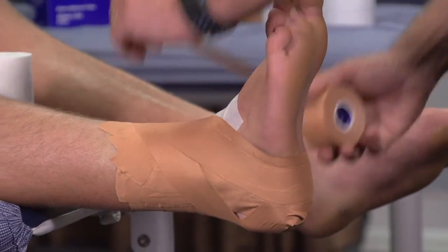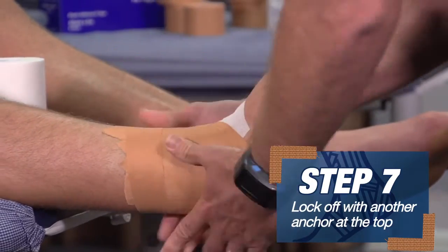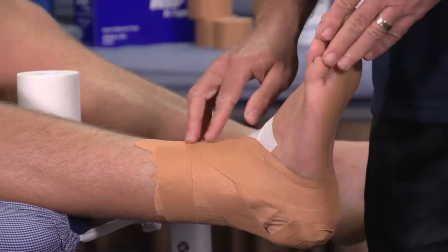Once we finish that, we lock the whole lot off with one lock — push that in — and that's how we strap the ankle.